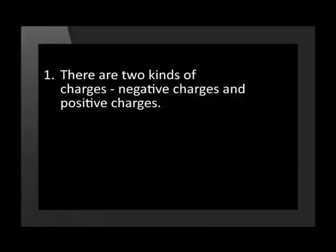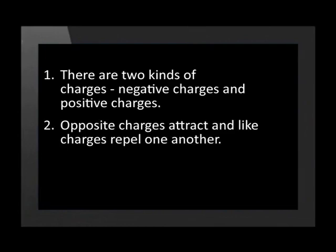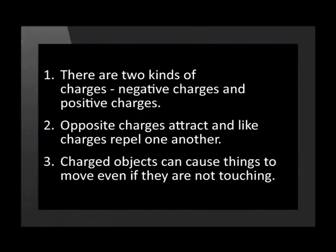Welcome back to our series on electrostatics. Let's first very quickly recap what we have already learned about objects that are charged with static electricity. In our previous two lessons, we have discovered that there are two kinds of charges — negative charges and positive charges. Opposite charges attract and like charges repel one another. Charged objects can cause things to move even if they are not touching them.